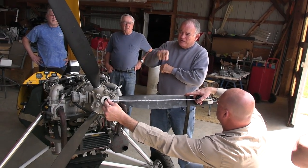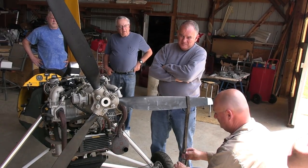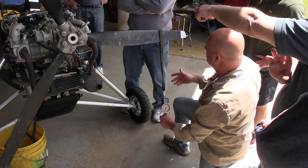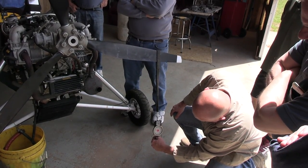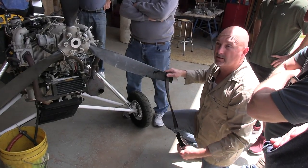Let's put this back up at two feet and check it again. It's in pounds — the foot comes from the distance. We want to pull again, and I'm actually reading the same as before — about 16.5 to 17.